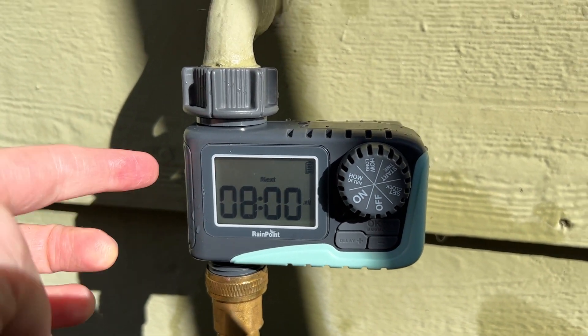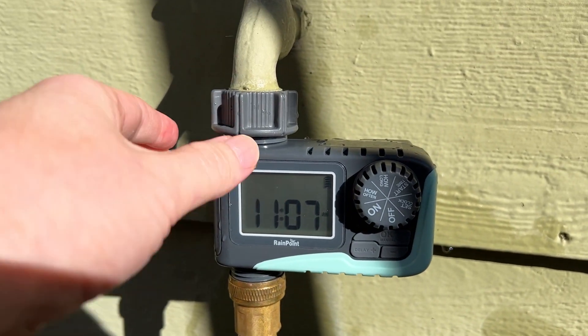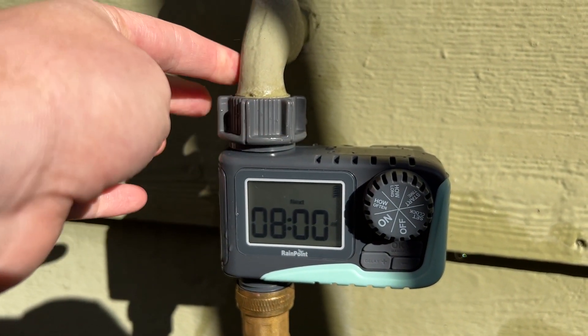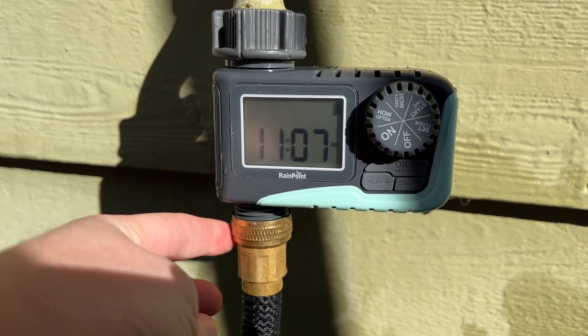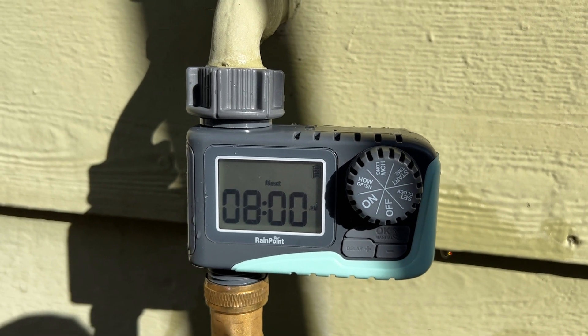Installing it is super easy. You put two AAA batteries in — they're on the back here — and then you basically just put it onto your spigot or faucet, and then put your hose onto the bottom here. I've got the water turned on, and you can see it doesn't leak or anything.